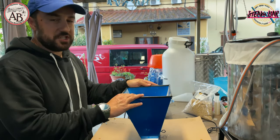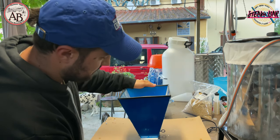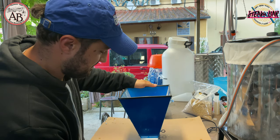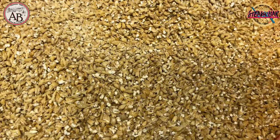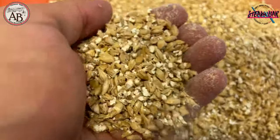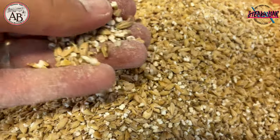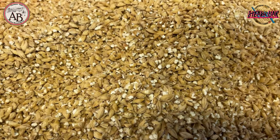Now we will mill the grains using the professional macinino. We can see the grain being crushed — it should be cut but not pulverized — so that we can extract the sugars from it.